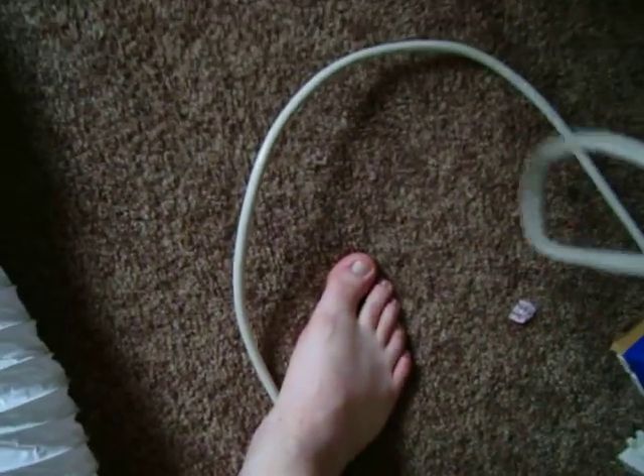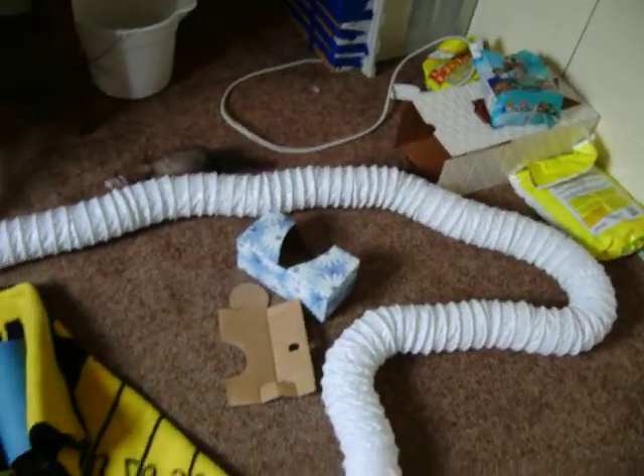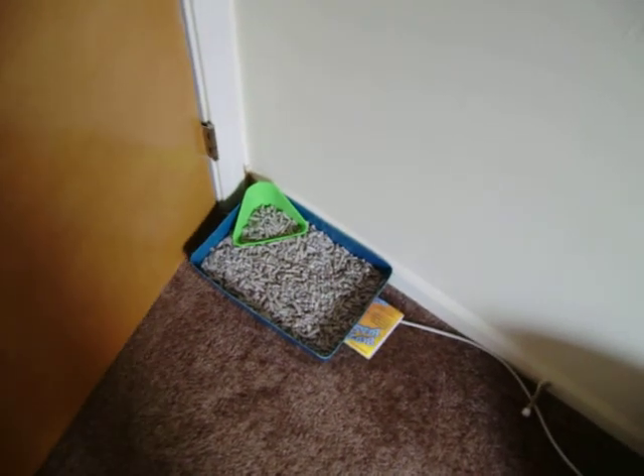She's also been going in this corner over here, which I've blocked off with my air conditioner — which I had to tape up because the little one could get inside it. So my question is: how do I get her litter trained? I know you can't get a ferret 100% litter trained, but you can get pretty close. If I put the litter box where she's been going, I'd be blocking my own doorway — though maybe I could squeeze through and try that.